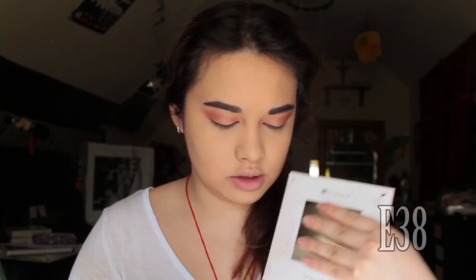Next, my E38 brush for this color right here on my brow bone and on the inner corners of my eye.